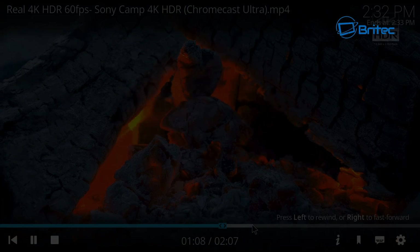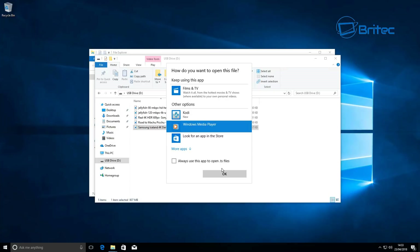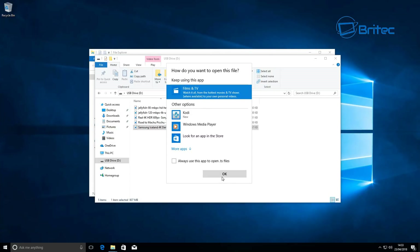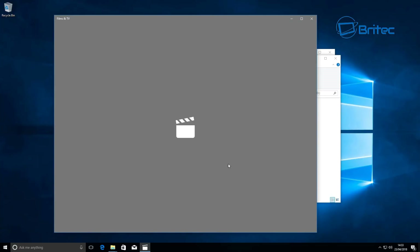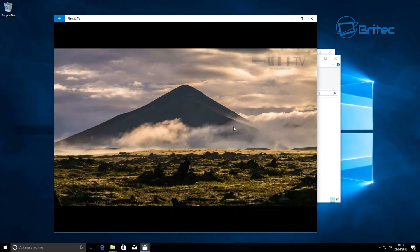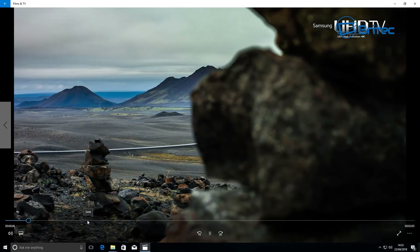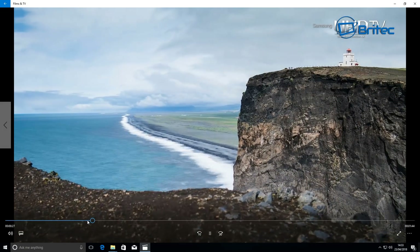I'll skip the track to show you it catches up very quickly. The unit is very fast — reading a USB flash drive with no problems. You can also play files directly from the flash drive using Windows Media Player or the built-in Films & TV app in Windows 10. Some files will be hit or miss across players, but the built-in one works well.